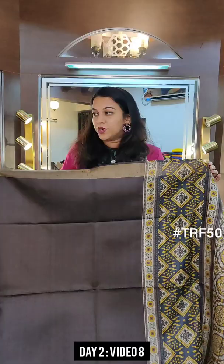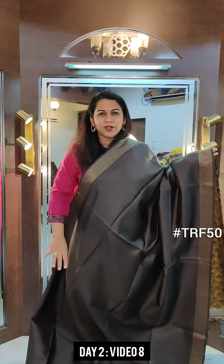Some of them are all over print, some of them are plain sarees with printed pallu and printed blouse. This particular video will have more plain sarees.